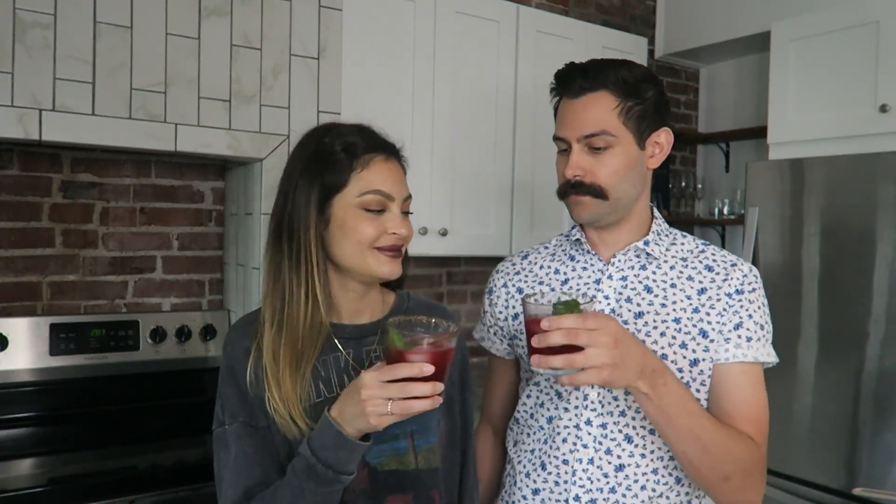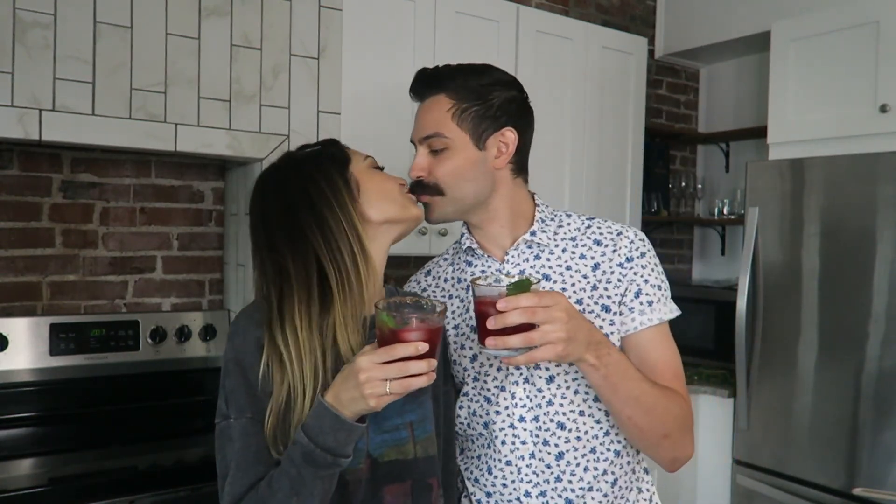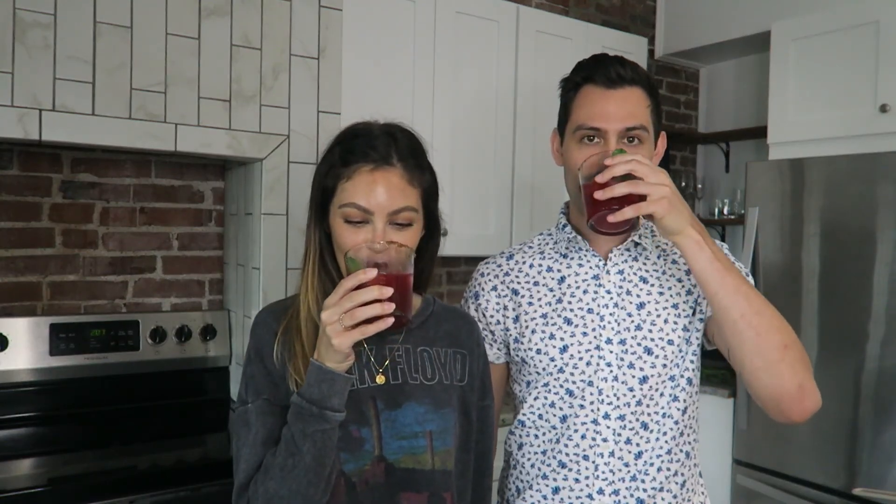Alright, drinks are made — let's see how they turned out. Cheers! That's delicious! That's so good — that's dangerous, I could drink ten of these. Wow, that's so good! And the cinnamon sugar rim — it's a brown sugar rim.